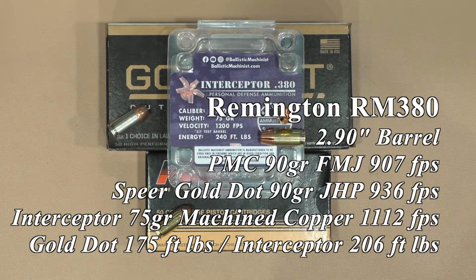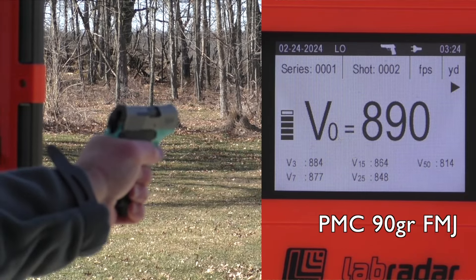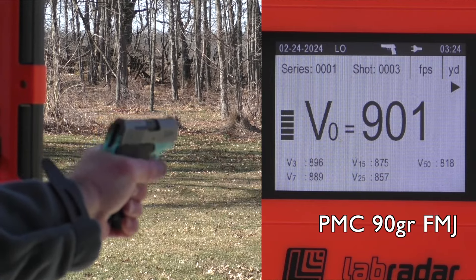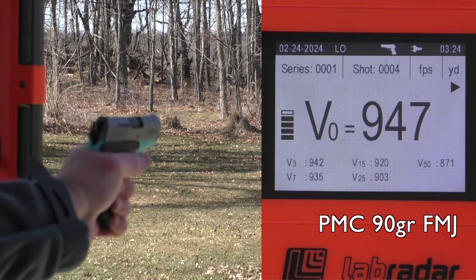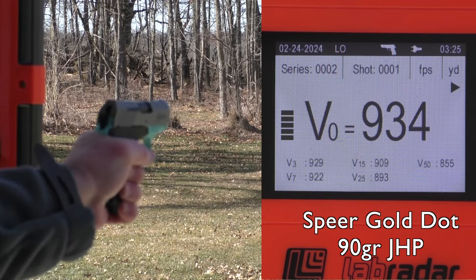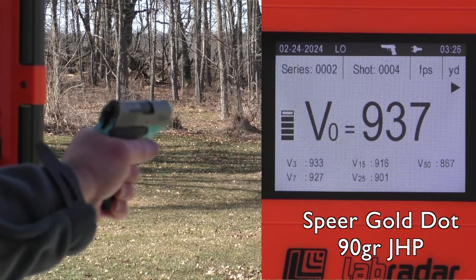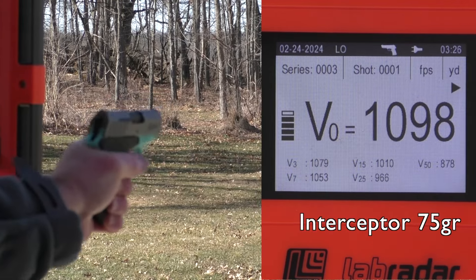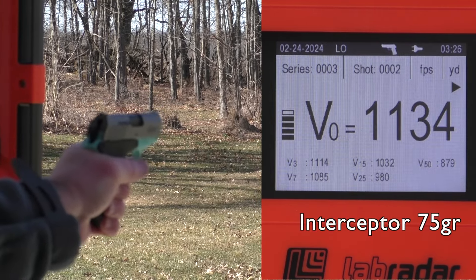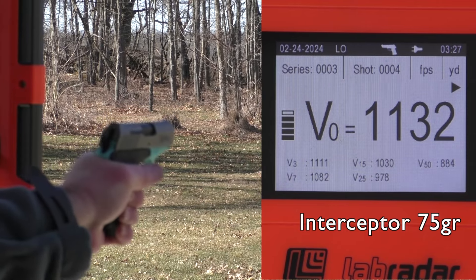Went on to the Remington RM380. I had to shoot this one without gloves just to make the trigger work. The last round on the interceptor failed to eject. I think it's probably a dirty gun and also the fact that I may not have been holding it firmly — I'm doing everything left-handed because my right hand is not functioning well, so that may have been a grip issue, my fault on that one. 18% better energy at 206 foot-pounds out of a 2.9 inch barrel.